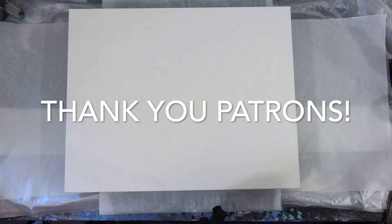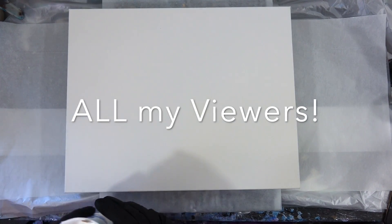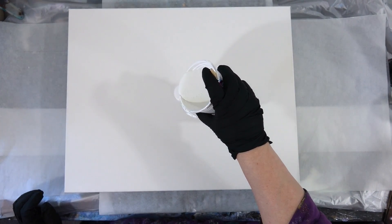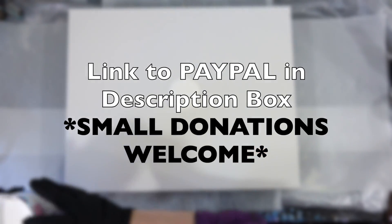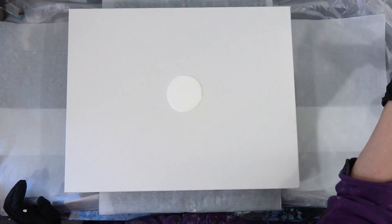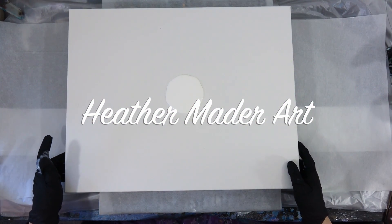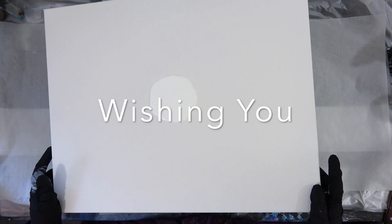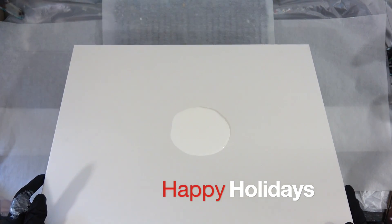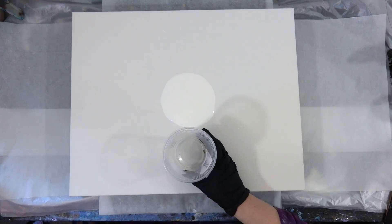Thank you, my dear patrons — much love to my patrons during this holiday season, and to all of my viewers, thank you so much for your support this year. If you'd like to support my channel, there's a link to PayPal in the description box, and the small donations you guys are making are absolutely helping. Thank you so much. Heather Mader Art sincerely wishes all of you a very happy holidays, and thank you so much for watching — I can't wait to see what the next year brings.